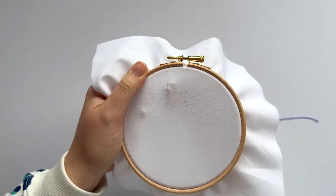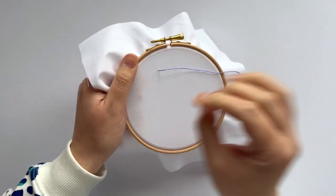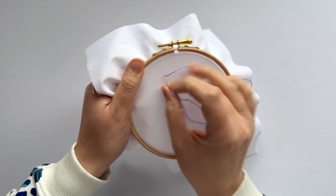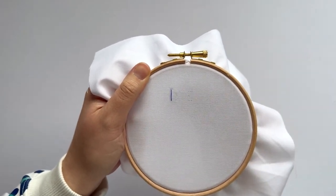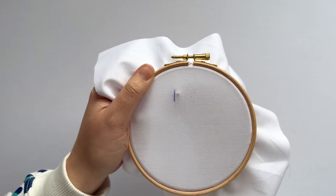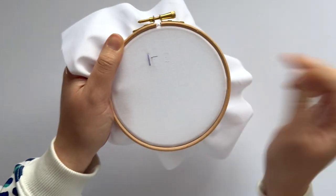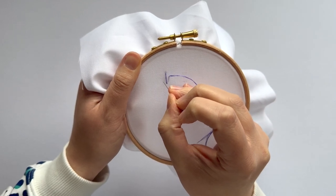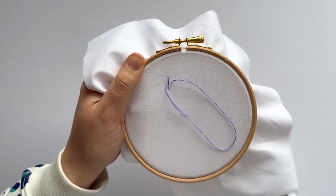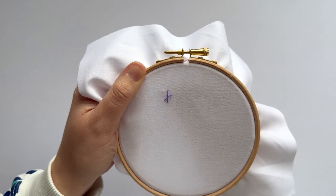We're going to start with a straight stitch, a fairly generously sized one, like so. Now come back up again diagonally down from the top right, and we're going to cross over down to the bottom left, and then repeat that on the other side.